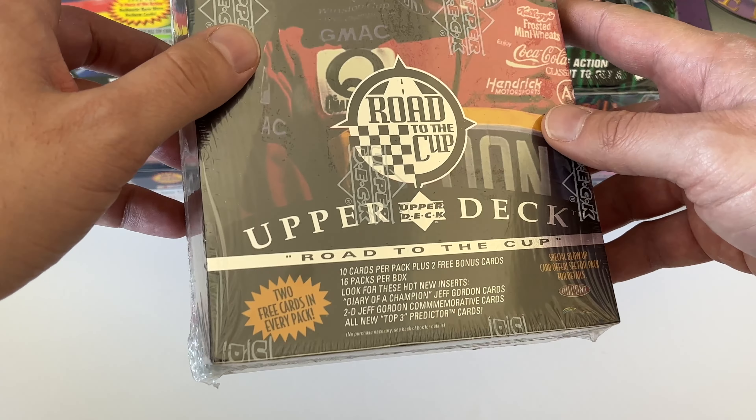What I'm really looking for out of this box is one of those Earnhardt cards — hopefully we can pull it, because that's his first Upper Deck card and it's a really important one. And also some cool cards to send off to get autographed through the mail.